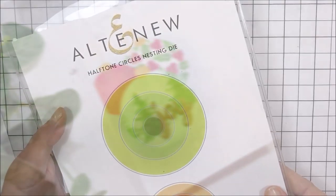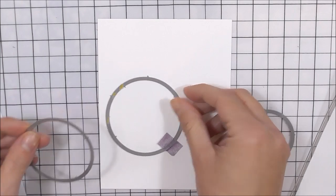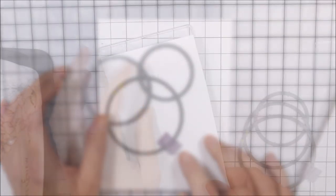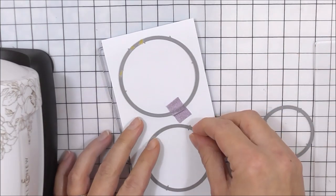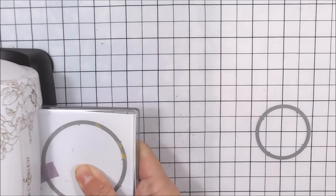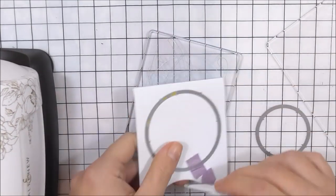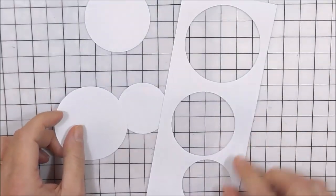To start with, I am going to be using the circles from the half tone circles nesting die set, and I'm going to work out which circles I'm going to use for my baubles. Once I've done this, I'm going to take a piece of masking paper — this is sticky when you remove the backing piece — and I'm just going to cut my baubles from this. Once I've run that through my machine, I then have the masks and the stencil for these images.